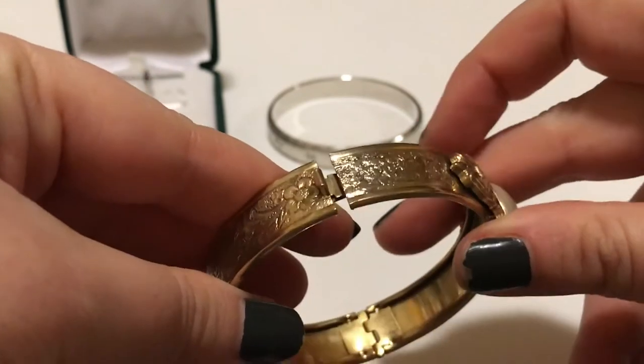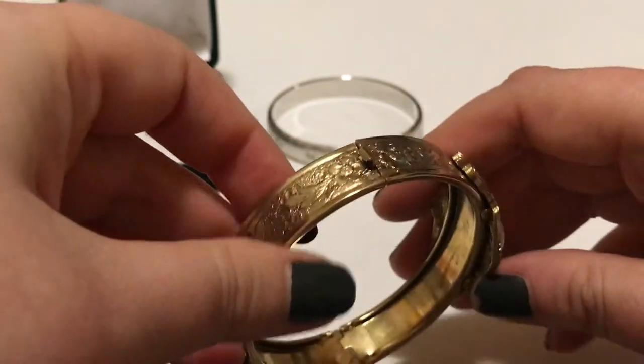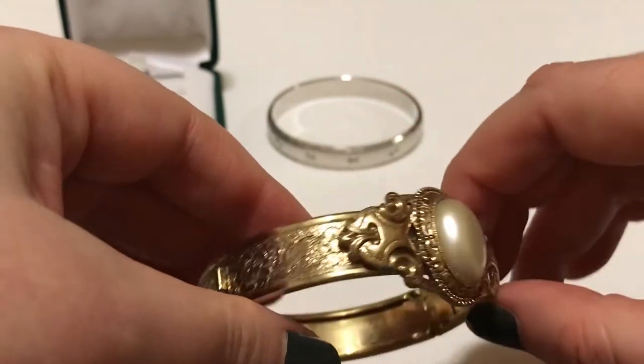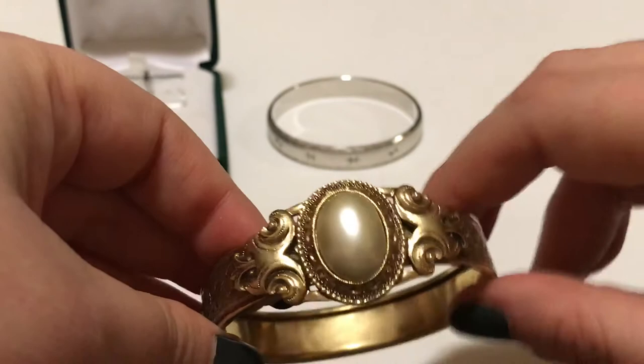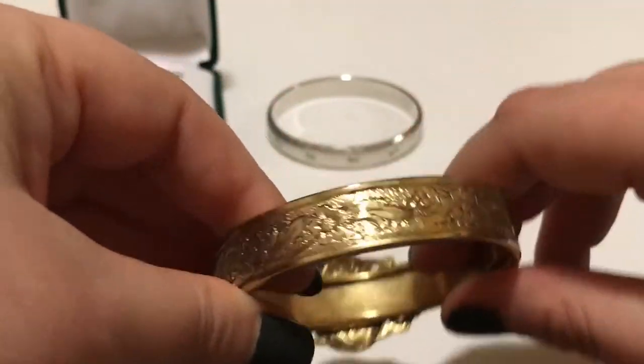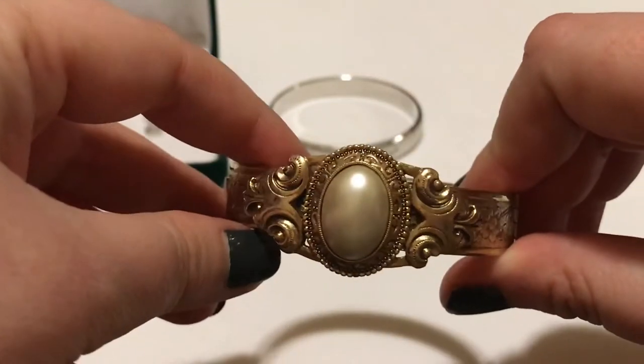Don't do that on the fake gold because it will take it off — lesson learned. It doesn't look terrible, but it's not real or anything anyway. $3 for a dollar, it's not the hugest deal, but I thought it was pretty. It's one of those reproductions to look like an older bracelet.